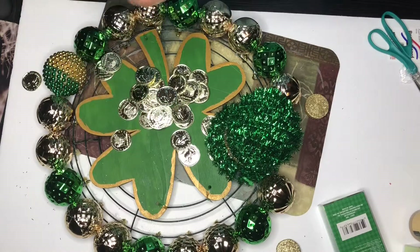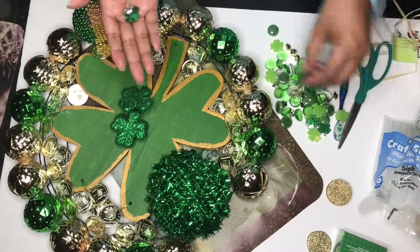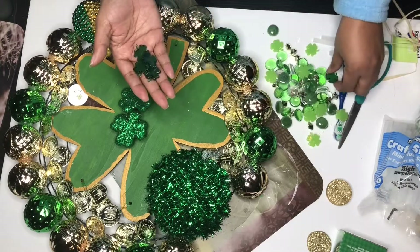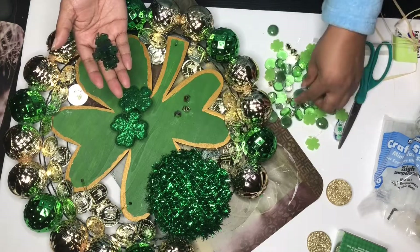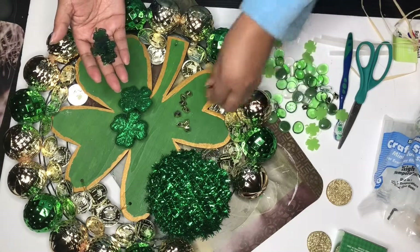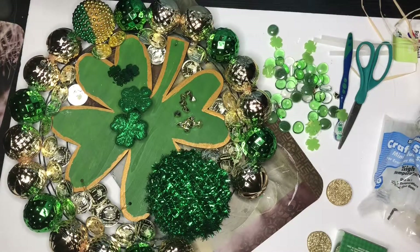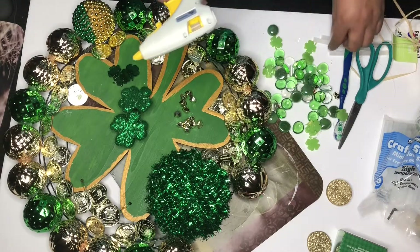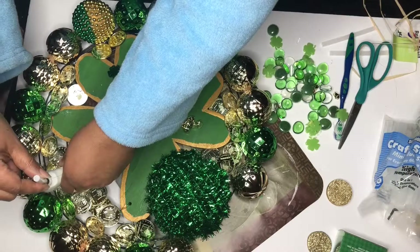I have these coin party favors that I'm going to use to just cover up some of that wreath form, because I didn't want the wires showing. So I glued all the gold coins to it. And now I have these assorted beads from Pier 1 — everything is not at the Dollar Tree, I'm really trying! They had some little cute shamrocks in there, so that's what I'm using. The little green shamrocks — I think they're so cute.